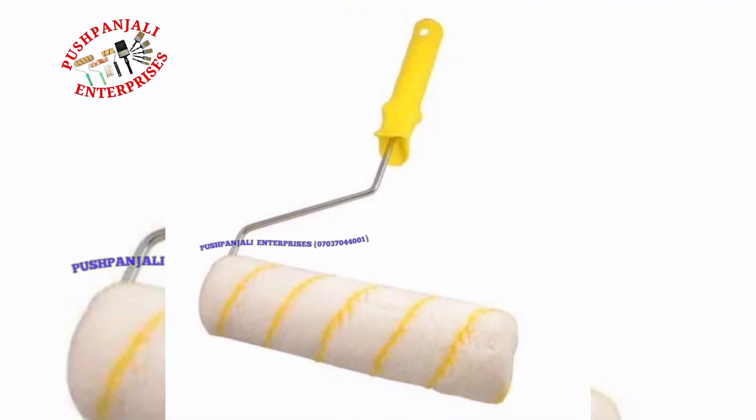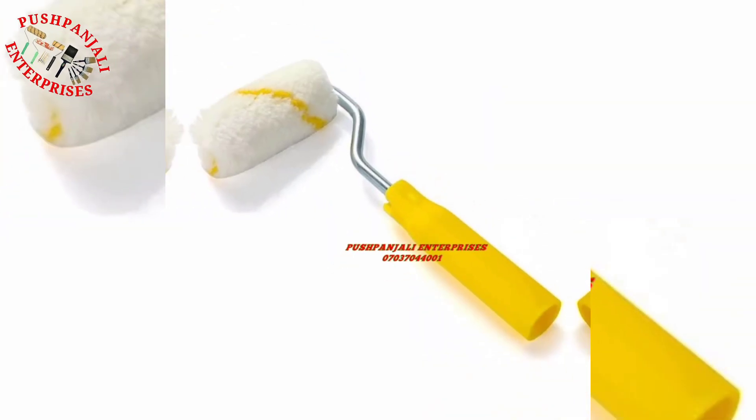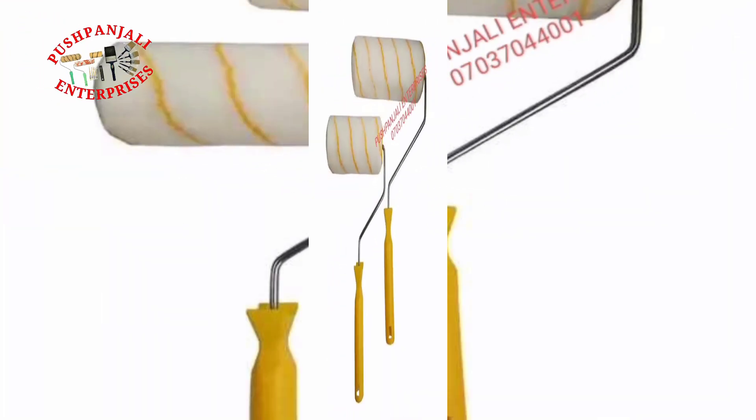Yellow line paint roller with handle — premium quality. This paint roller is designed for quick work and small areas. It is also ideal for painting on narrow surfaces such as door frames and window sills.